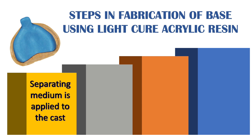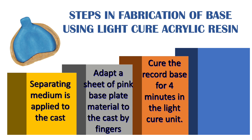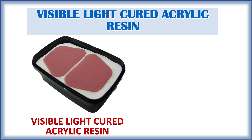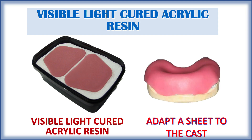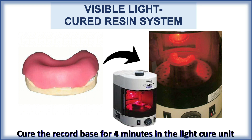Let's begin with visible light cure acrylic resin. The steps in fabrication are: first, apply a separating media to the cast, then adapt the sheet of pink base plate material to the cast by finger. Light cure acrylic resin is available in sheet form. Adapt the sheet over the cast, then cure the record base for four minutes in a light cure unit, then remove the base from the cast and smoothen and polish the border.